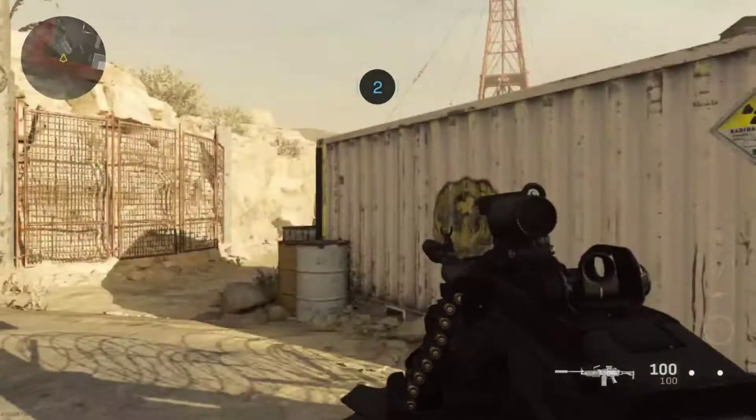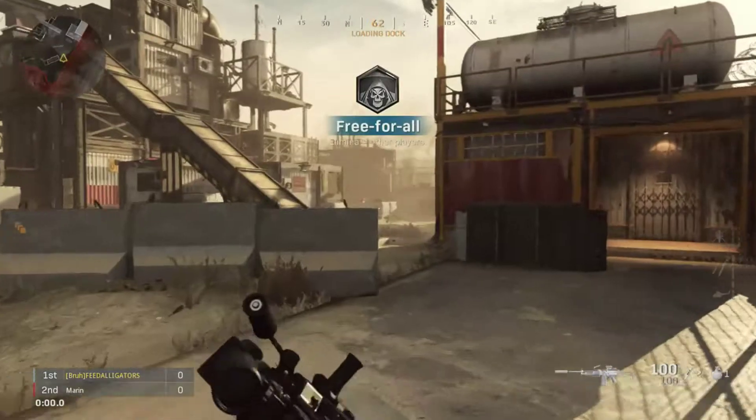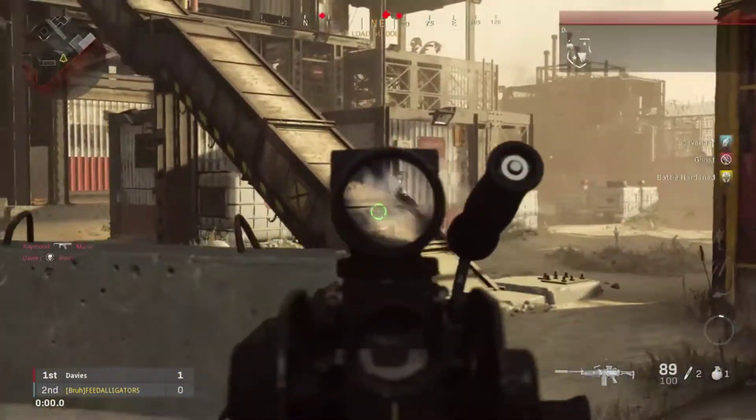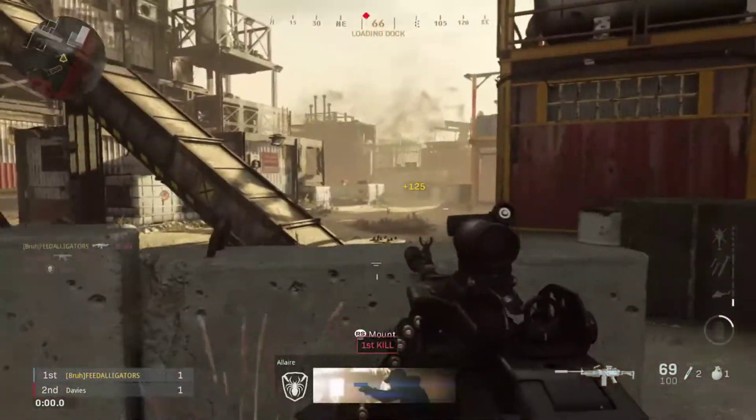Hello everyone, my name is FeedAlligators and welcome back to another video. Today we will be talking about the best MK9 Bruin Warzone class setup. So without further ado, let's get into this thing.